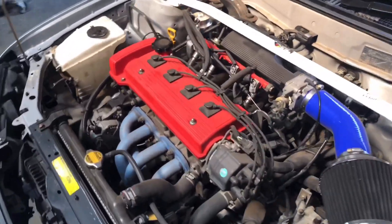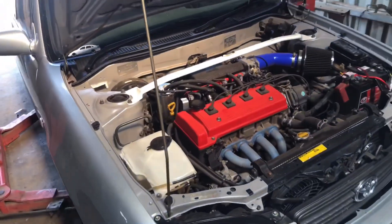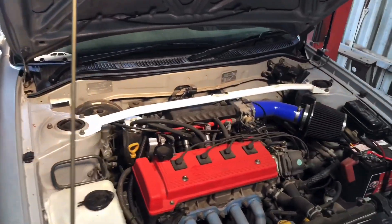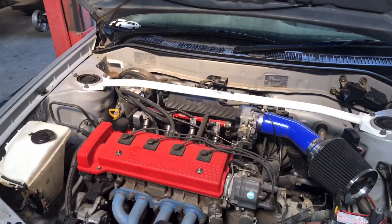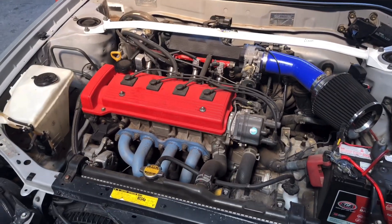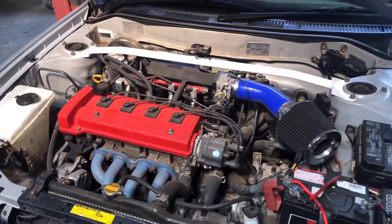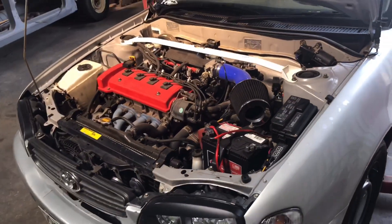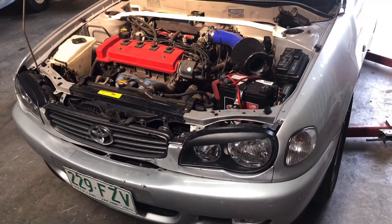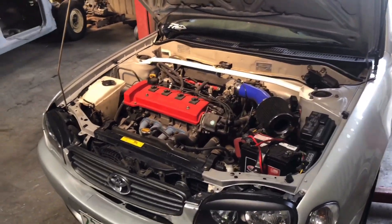This is the 7A FE motor with a 5-speed manual behind it, sitting in an AE112 Corolla. The problem we're having is the gearbox, when it's under load or backing off, is making a crunching noise. So what we're going to do is drop the gearbox out of this one — we've got a replacement box to swap in. We're going to go through the process of dropping the gearbox and engine straight out from underneath, then replacing it and putting everything back in.